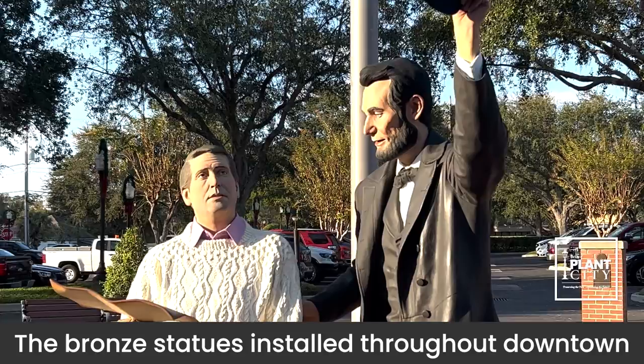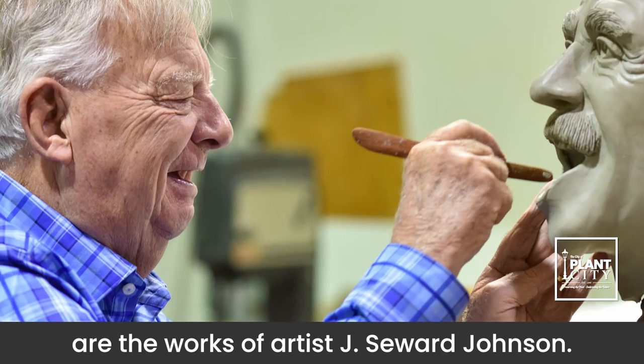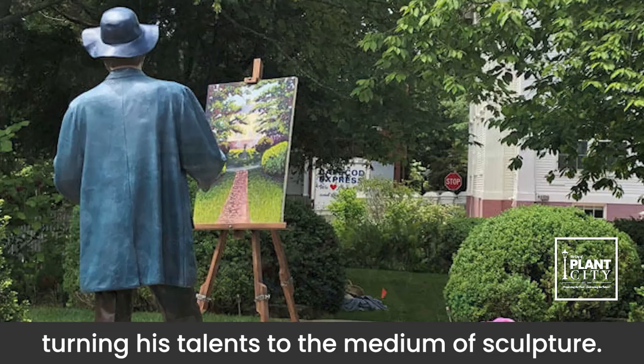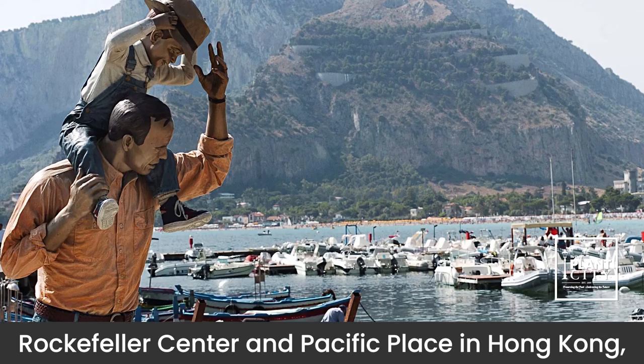The bronze statues installed throughout downtown are the works of artist J. Seward Johnson. Johnson was an American artist who began his career as a painter before turning his talents to the medium of sculpture. His works have been on display everywhere from Rockefeller Center and Pacific Place in Hong Kong to right here in our beautiful city.